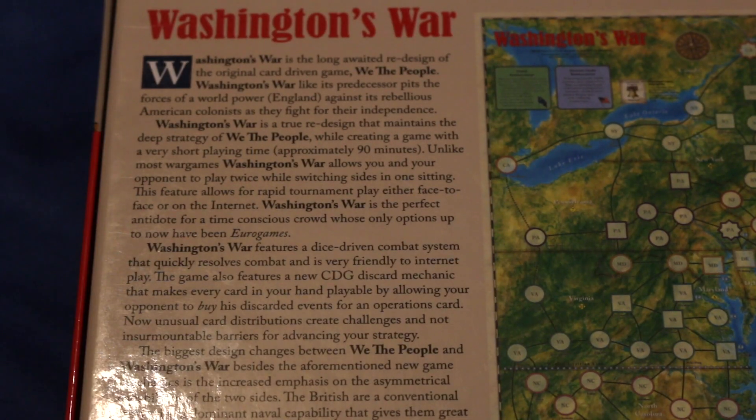Washington's War is a long-awaited redesign of the original card-driven game, We the People. Washington's War, like its predecessor, pits the forces of a world power — England — against its rebellious American colonists as they fight for their independence. It's a true redesign that maintains the deep strategy of We the People while creating a game with a very short playing time, about 90 minutes.